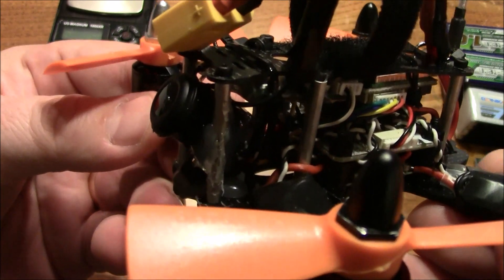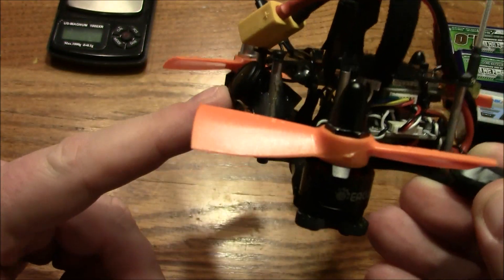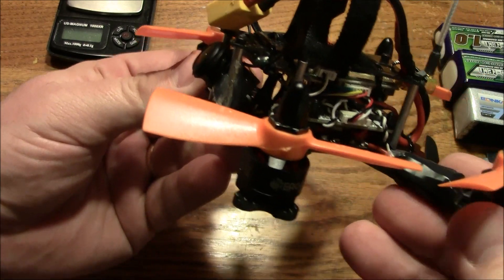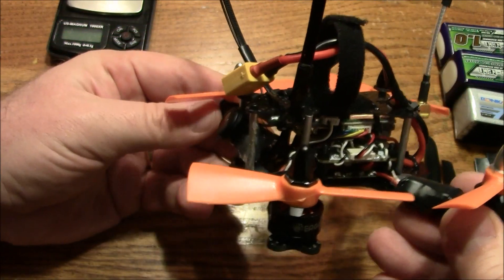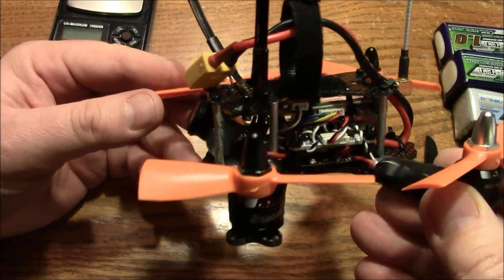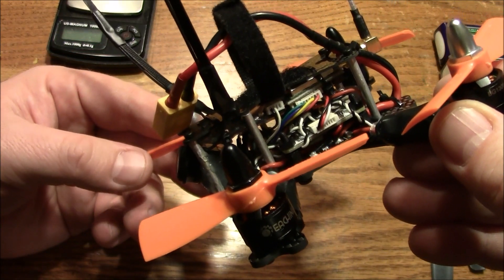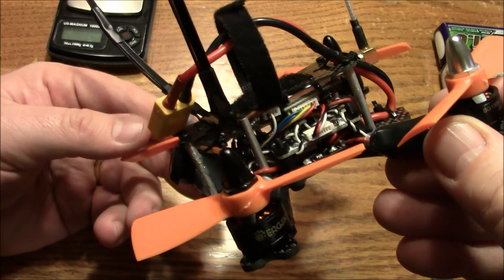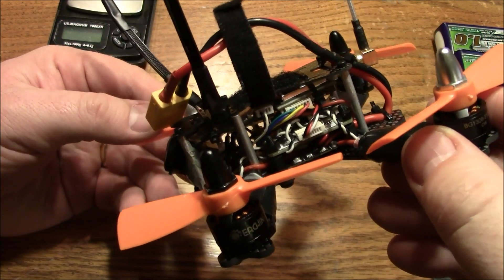When you build a quad for racing, one important thing is the angle of the camera. If you're just going to take this out and fly around your neighborhood and you're not set on going fast, pointing the camera straight is fine. The thing about pointing it straight is that as you lean forward, you begin to see less and less of the horizon, and that makes you only be able to lean forward so fast — it helps you control your speed.